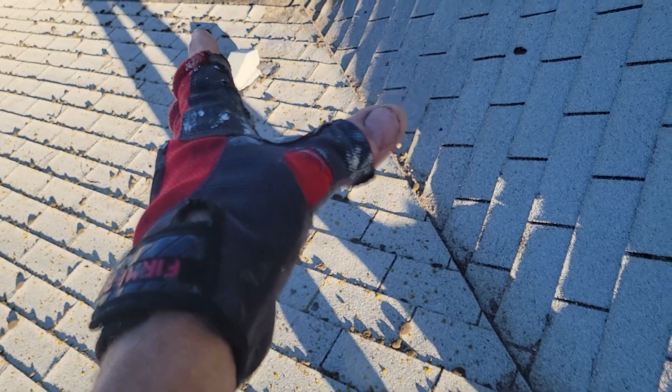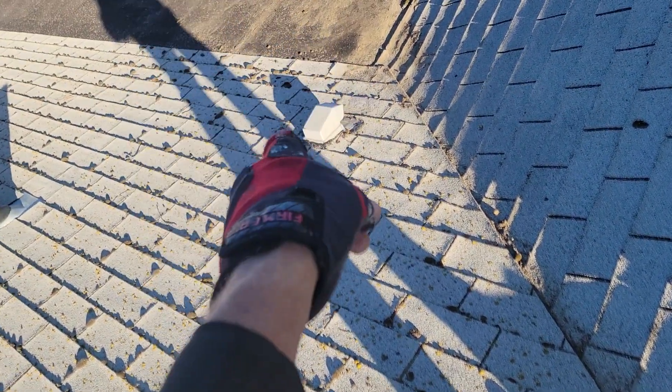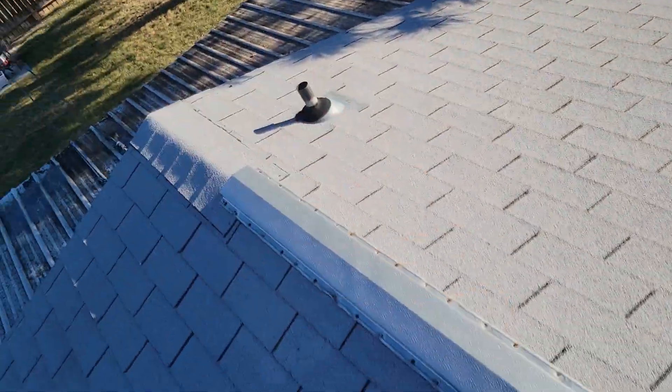This valley was just loaded — cleaned it up, sealed it, and put screens on the vents. This will all drain now.